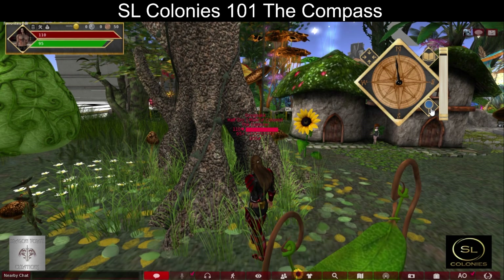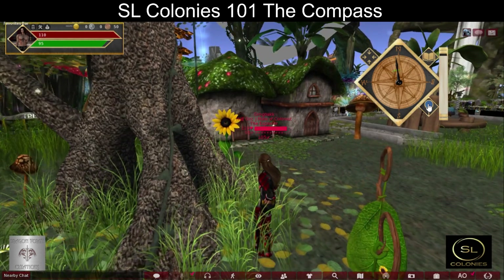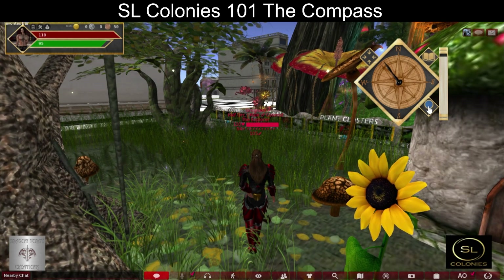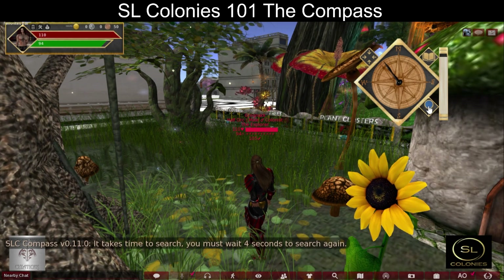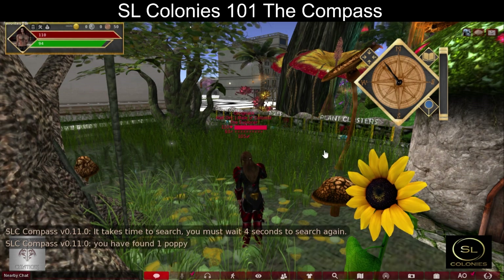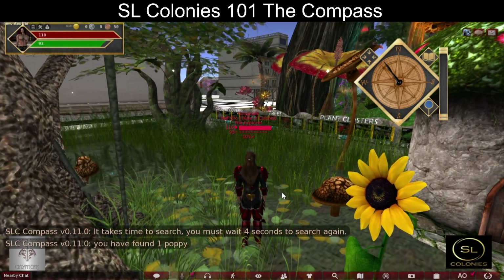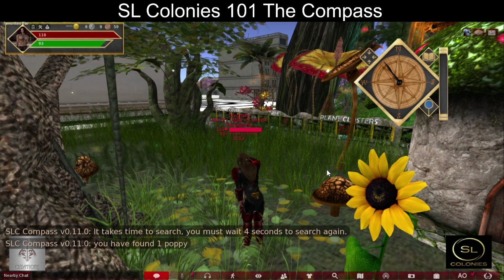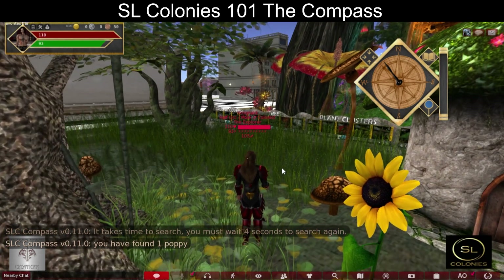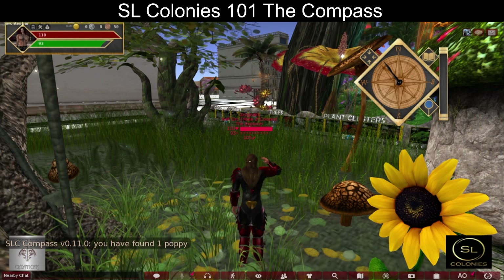Green means you're getting close, so come over here and wait a few seconds. Is it in this tree? And I have found one poppy! That is the use of the compass. This can be used together with all sorts of materials to be either crafted with or sold. Thank you and enjoy.